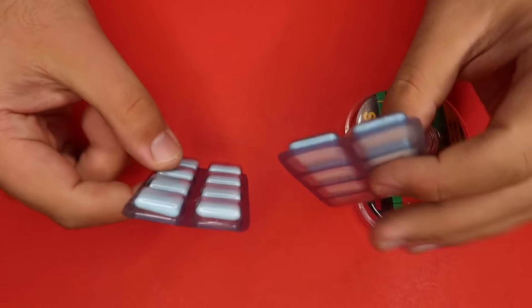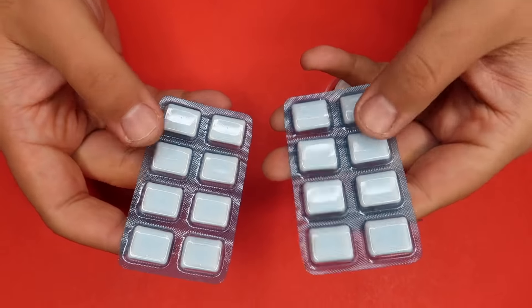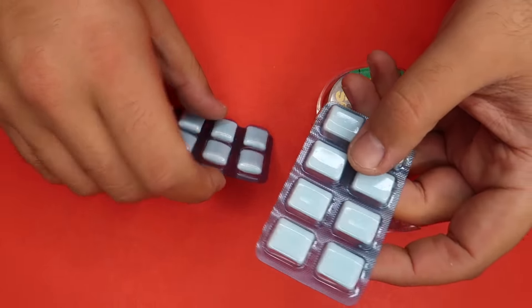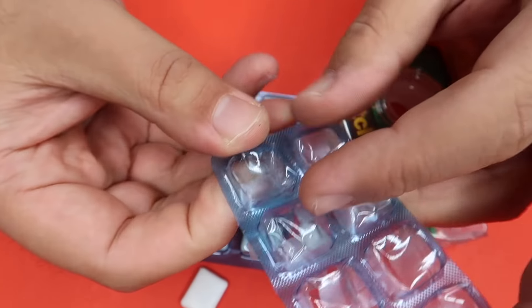All right, here's how it's done. The secret to this trick is extremely simple. Here is what you're going to need: two identical packets of gum. The brand that works well is Dentine Ice Gum — it comes with two packets, so you only need to buy one pack. Then you're going to empty out one of the packets and pop the little plastic pieces back out.